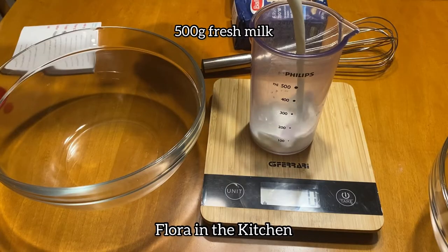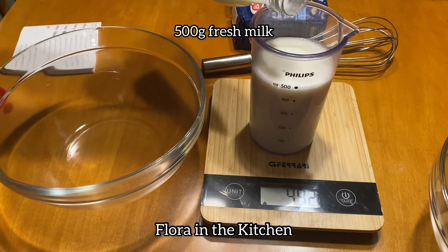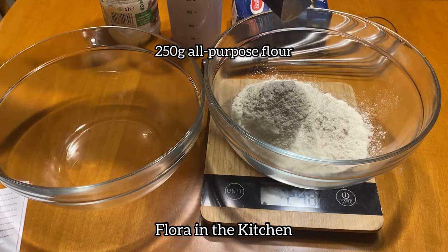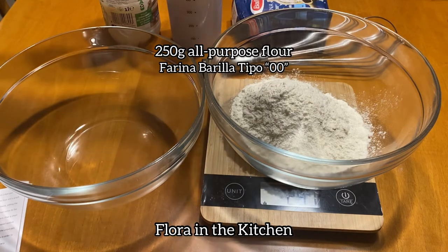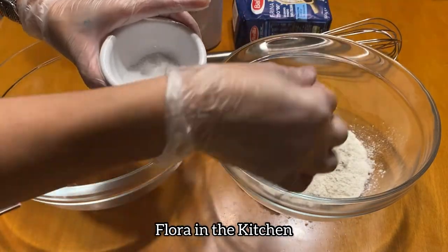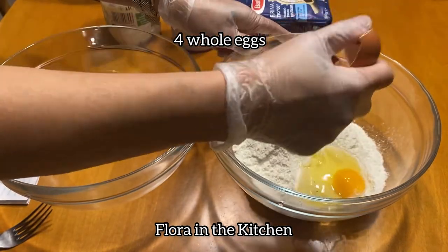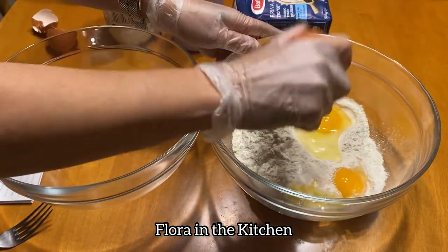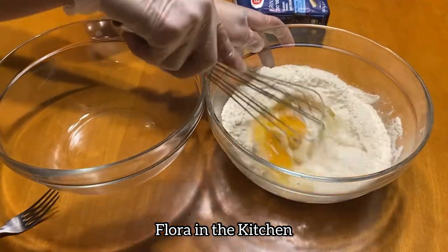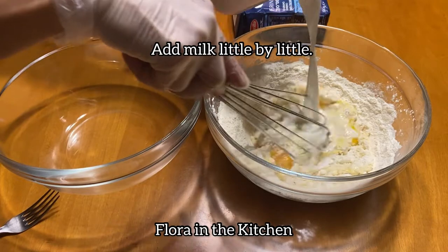Mag-prepare na tayo ng mga ingredients. Ito ay 500 grams fresh milk — dodoblihin po natin ang measure na nasa brochure. Then 250 grams all-purpose flour; ang gamit po ay farina barilla tipo 00. Lagyan din po natin ng asin — sa mga sweets recipe, masarap po talaga yung may konting asin. Then isunod natin ang 4 eggs. Gamit ang whisk, haluin na natin. Unti-unti natin ilagay ang ating gatas.